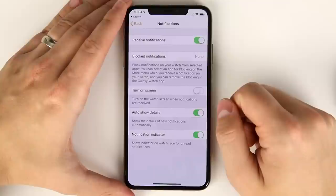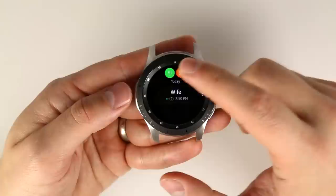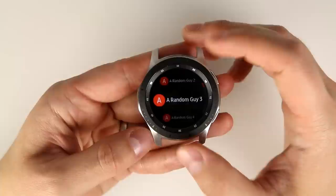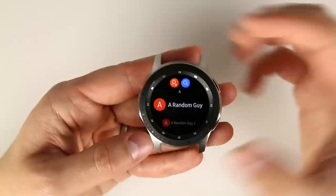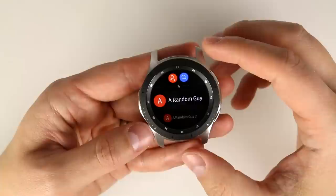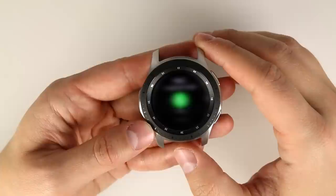You do get the ability to make phone calls. Opening the phone application shows recent contacts, and tapping the contacts icon lets you scroll through all your iPhone contacts. This syncs all your iPhone contacts — you just have to accept the permission when it pops up. Tap a contact, select a number, and you can call that person directly from the watch.